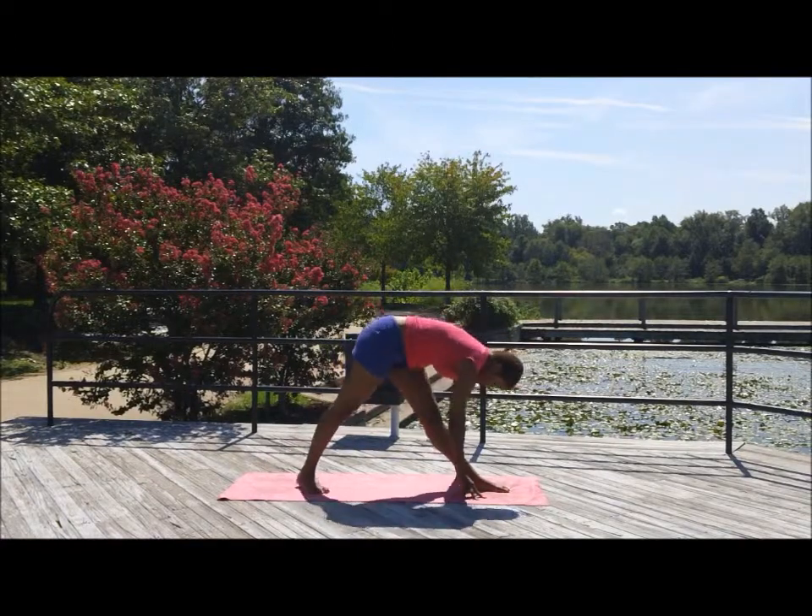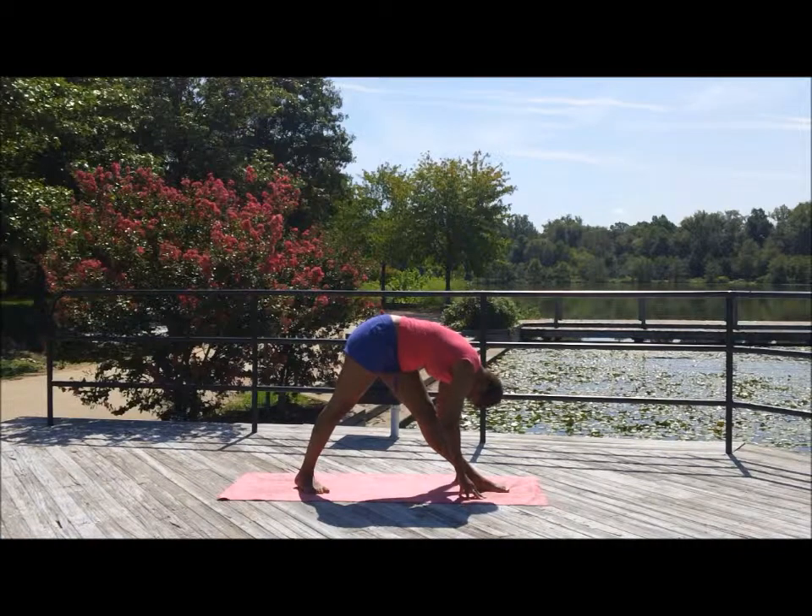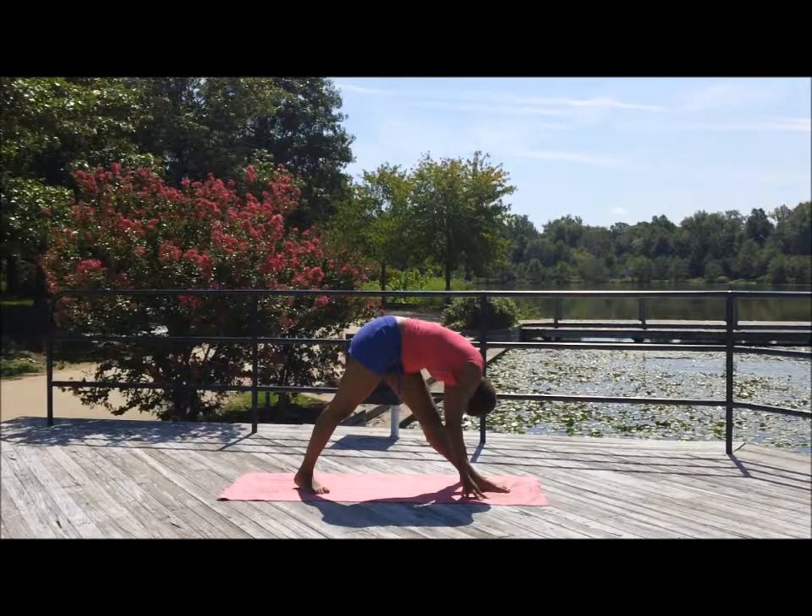Fold over. Exhale — and you'll want to bring that back leg to a 45-degree angle. At first it was parallel to the mat; this time it's at a 45-degree angle. The hamstring starts singing — you breathe into it. Inhale and exhale.